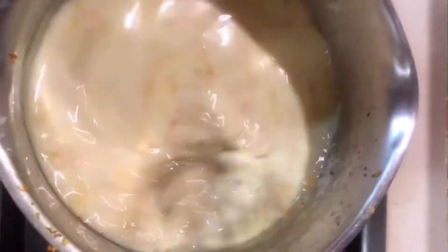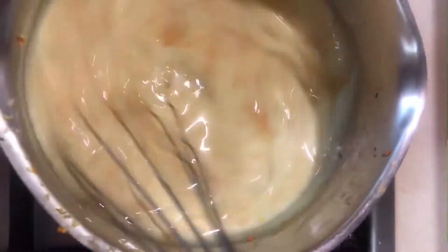So we are going to bring it up to heat. Now it sets in that yellow color, as you can see.